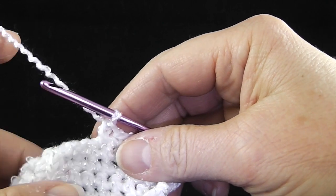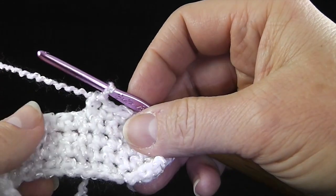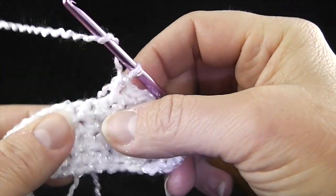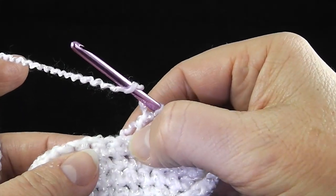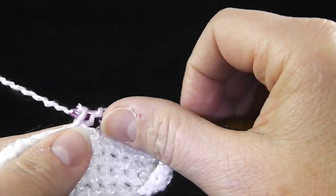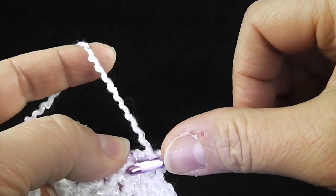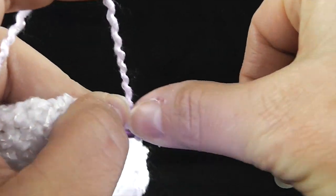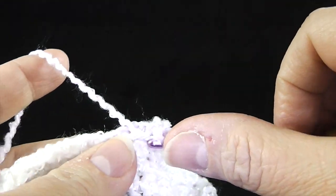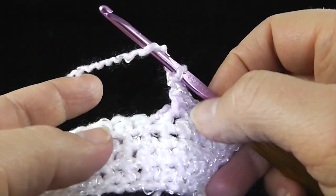There's also a YouTube video I have on hiding loose strands and color changes that'll help make some of this easier. Now the first thing we're going to do is work through the top loops for this row only. We're going to skip the next single crochet and work a double crochet in the next stitch. Now we're going to work in the skipped stitch, crossing in front of this stitch.